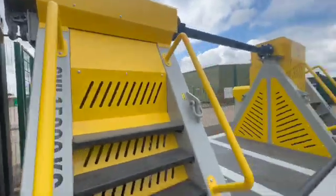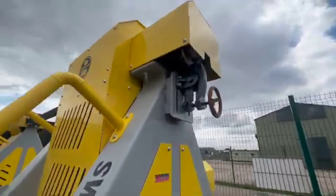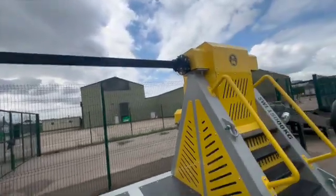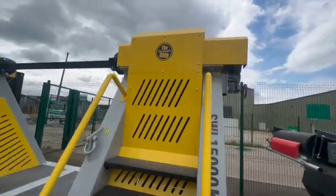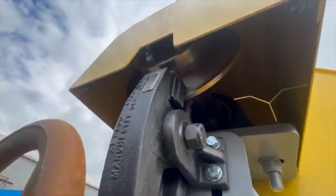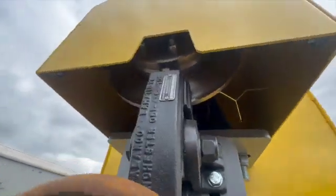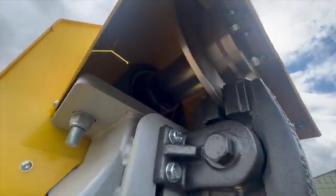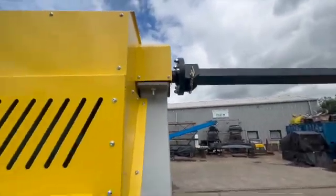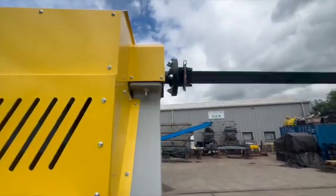So these manual brakes hold it in place, so you don't have any issues when you're unloading a roller belt. It doesn't just rely on the inertia and the gearbox brake to stop it rolling back — just an added safety feature. Thank you very much.